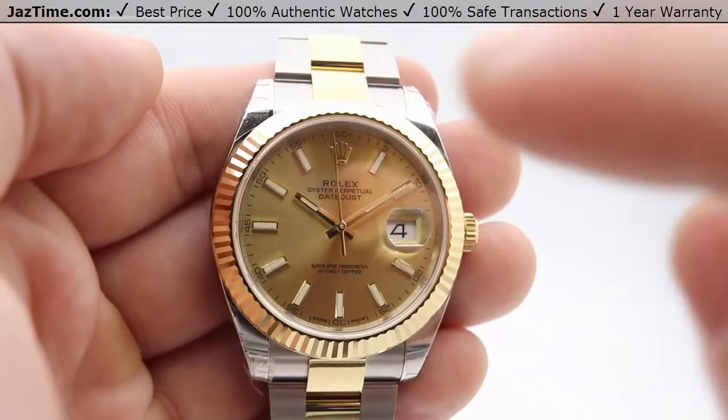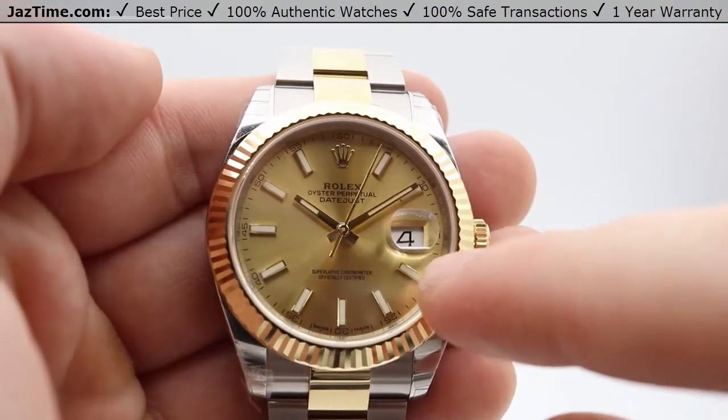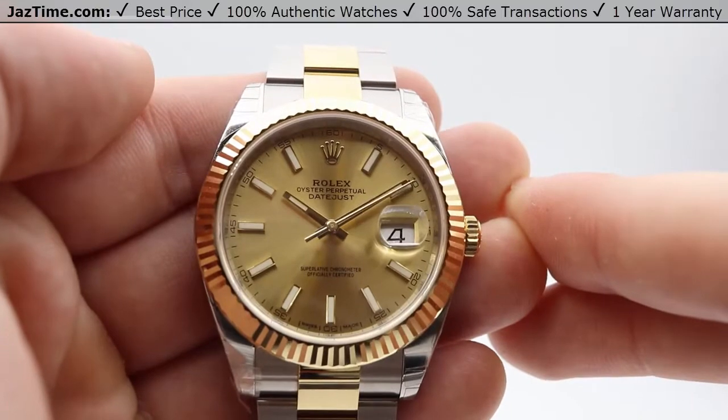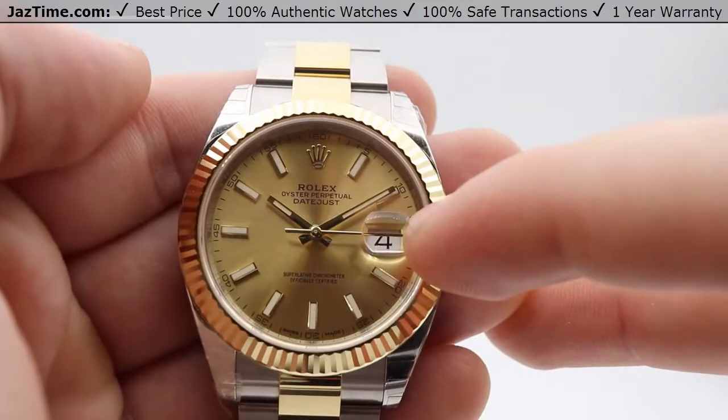The dial is a champagne dial with luminous index hour markers. The hands are also luminous. At the 12 o'clock position it says Rolex Oyster Perpetual Datejust, and at the 3 o'clock position you have a cyclops which magnifies the date.